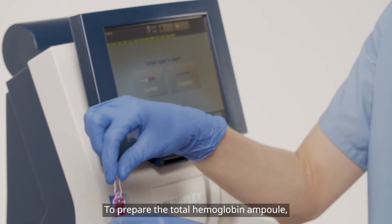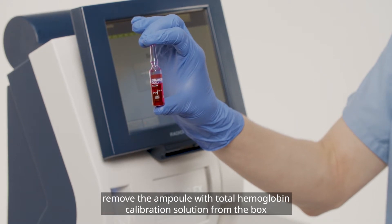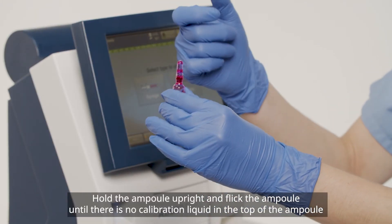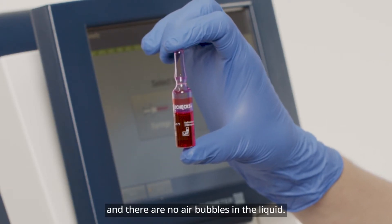To prepare the total hemoglobin ampoule, remove the ampoule with total hemoglobin calibration solution from the box and shake the ampoule for 15 seconds. Hold the ampoule upright and flick the ampoule until there is no calibration liquid in the top of the ampoule and there are no air bubbles in the liquid.